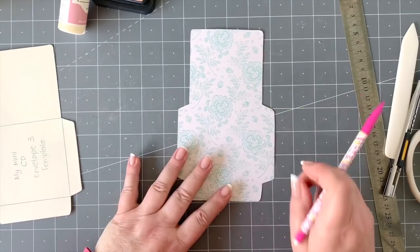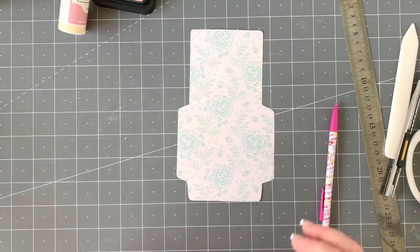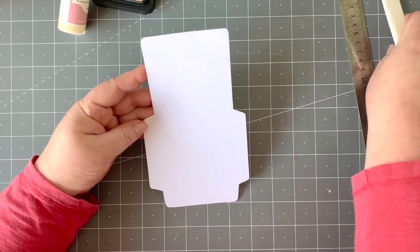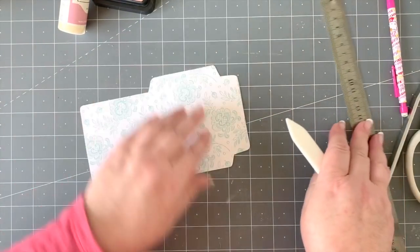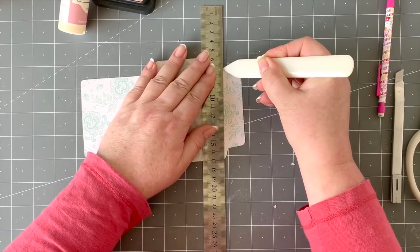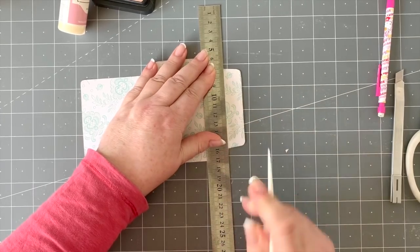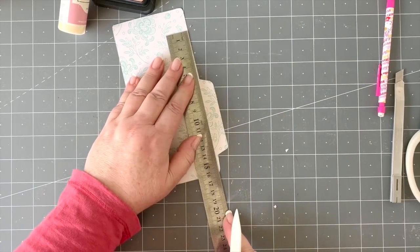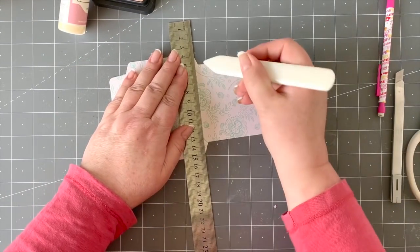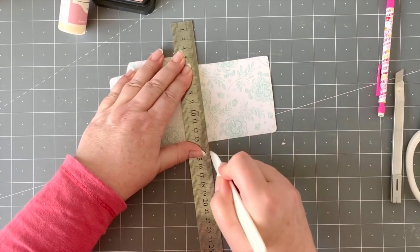Take your scissors and cut all around, which I've done to save you the boredom of watching that. That's what we're going to use as the base for our little insert. I'm going to take my bone folder because I couldn't live without it, and take my ruler.